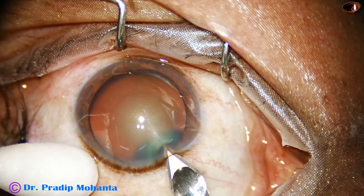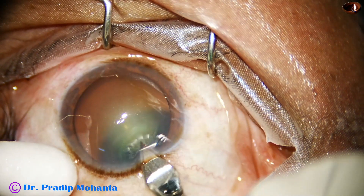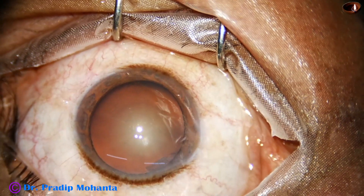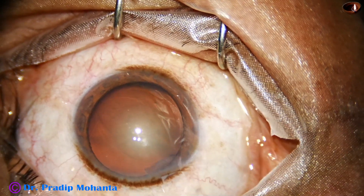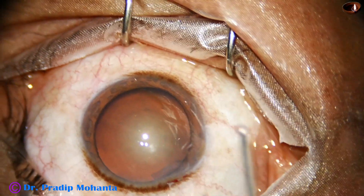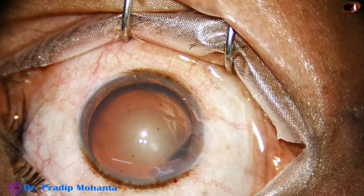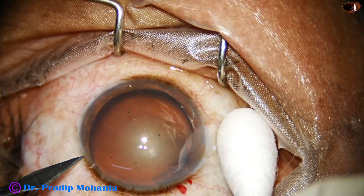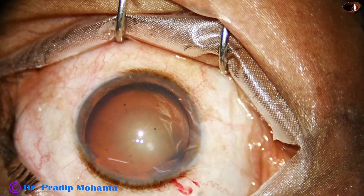Main incision is made on the posterior aspect of the limbus with a 2.8 mm keratome. The patient is under topical anesthesia. A little bit of phenocaine, which contains lignocaine, tropicamide and phenylephrine, is injected into the anterior chamber. Then the anterior chamber is filled up with 2% hydroxypropyl methyl cellulose. A side port is made on the left side of the main incision, about 3 o'clock hours away.